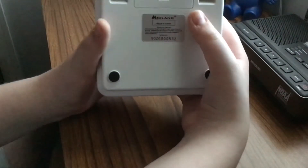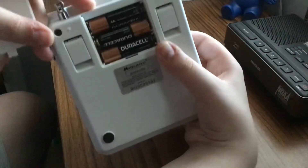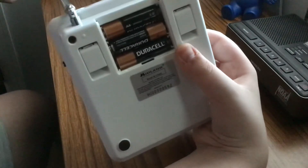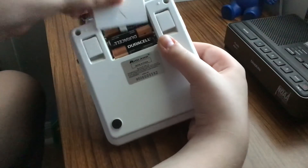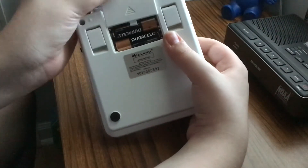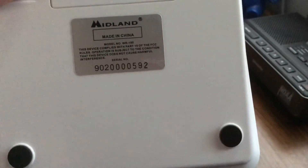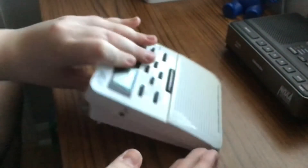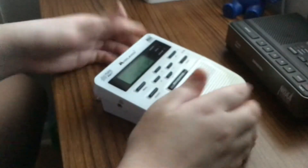On the back here you've got your battery cover, and it holds three double-A batteries. I'm folding the antenna real quick so it's not in the way. There is your model number — model number WR100. You'll have these little feet that prop it up just a little bit more.